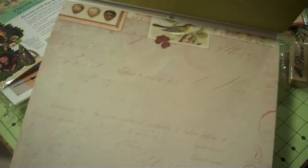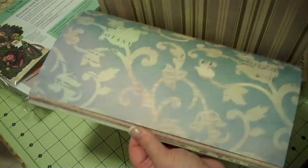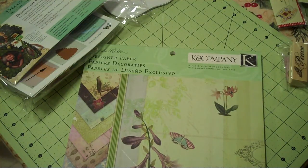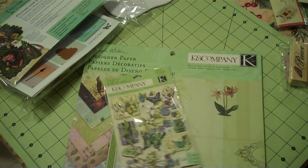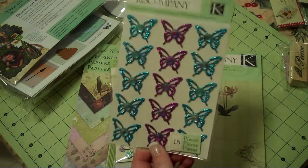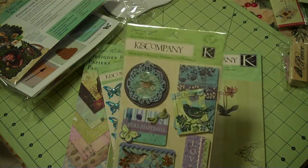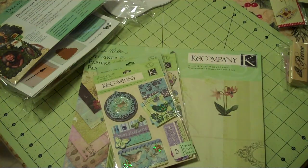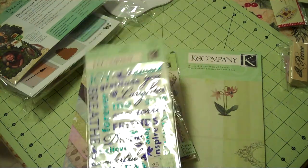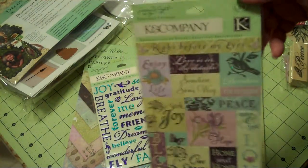If you're a flower and bird lover and you like greens and blues, this is probably a good kit for you. To go with that, I have the Granadhesion Butterflies, the Blingy Butterflies, the Ornaments, the Words, and the Sticker Sheet.